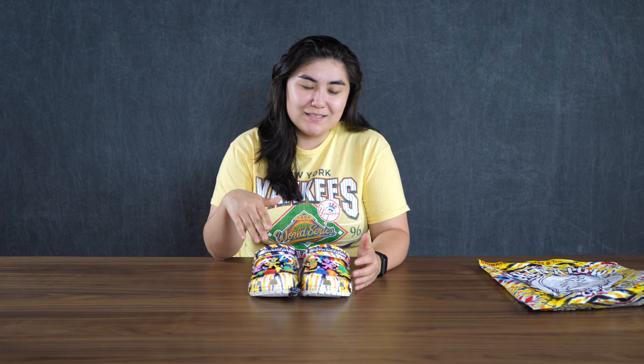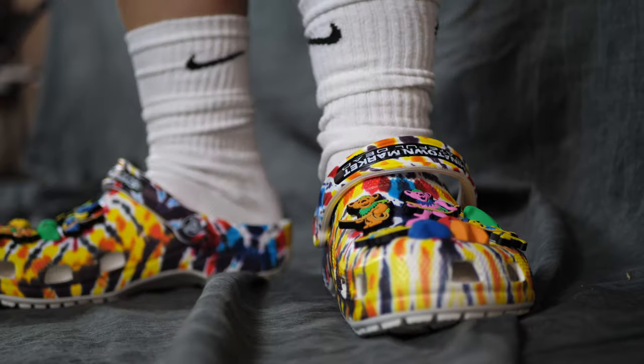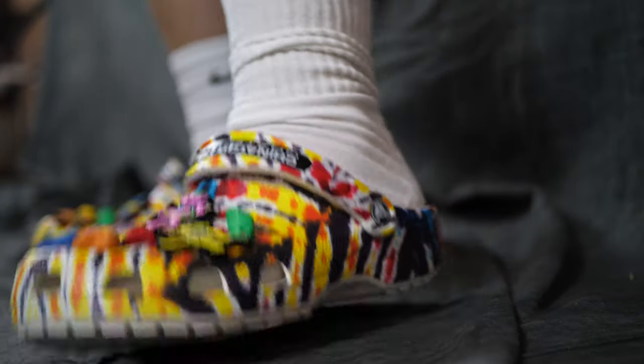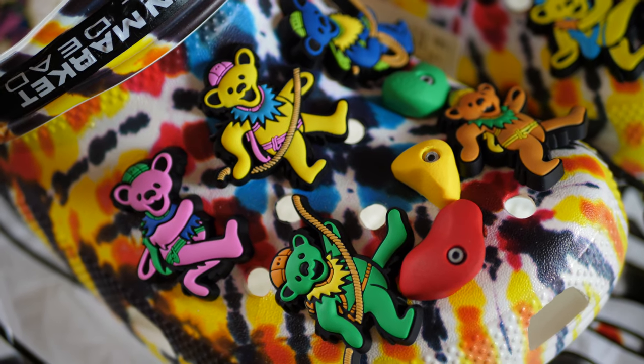These are perfect for fall. You can wear socks with these — I know some people say that's lame, but I'm going to wear socks with these. I think it's pretty cool. I love these. I'm going to keep them and not resell them. These are totally worth holding on to and collecting, especially if you like Chinatown Market.